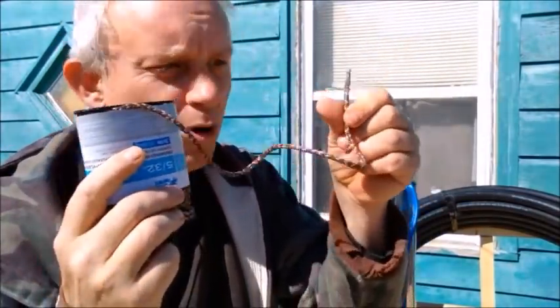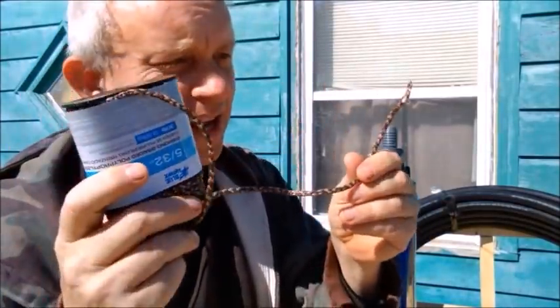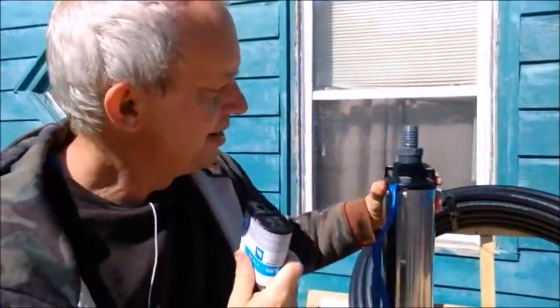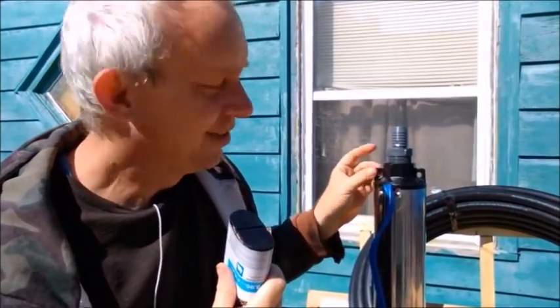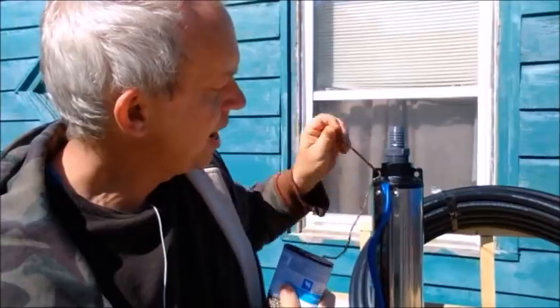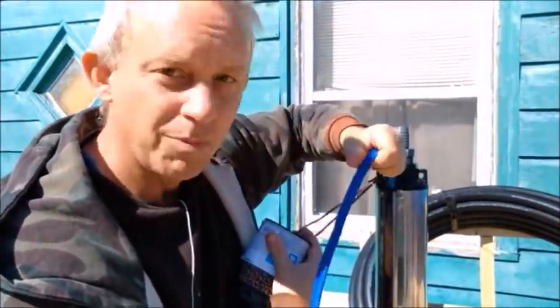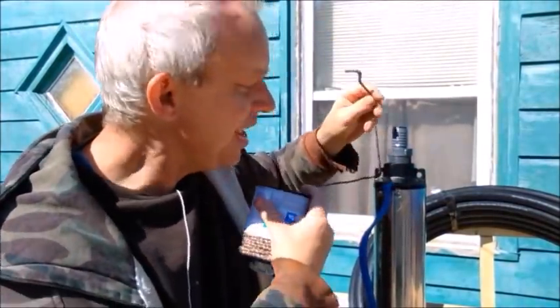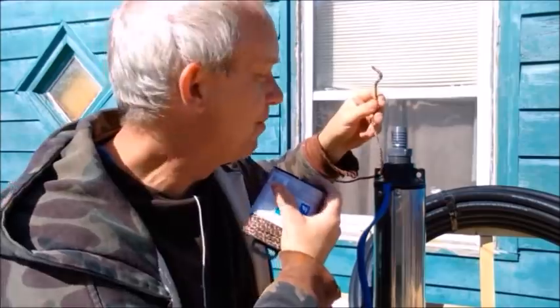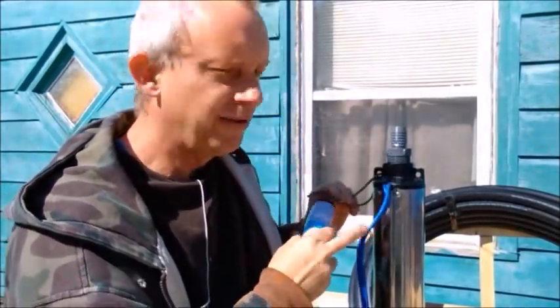I also have some polypropylene rope — 5/32nds, 50 feet, and I got four of these. I'll tie this right to the well. It's specifically designed so that you don't actually lower the pump down by the hose or by the wiring, because those two items are really critical. It gives you three different measurements of safety — you don't want to put the weight on any of the wires.